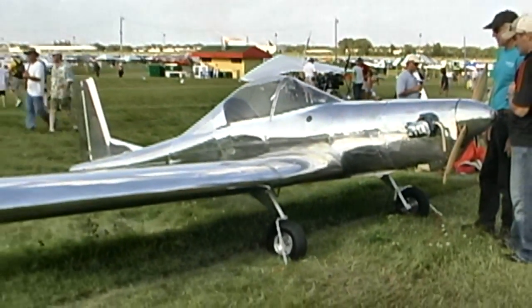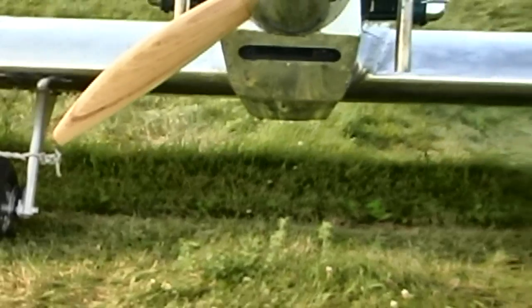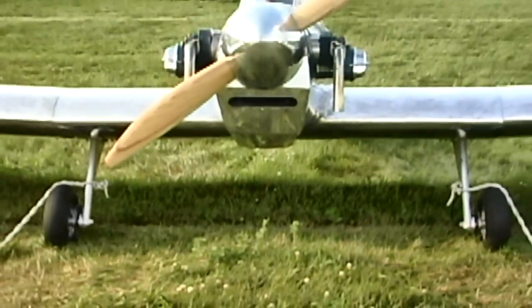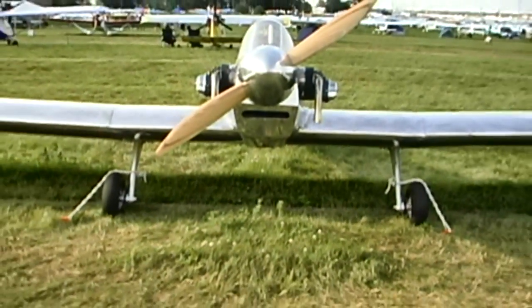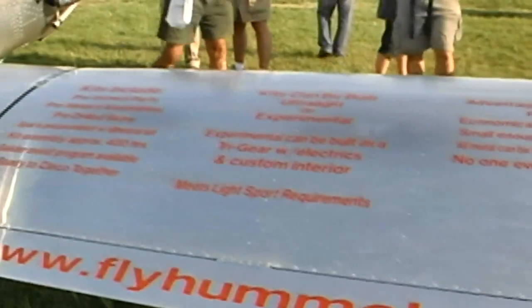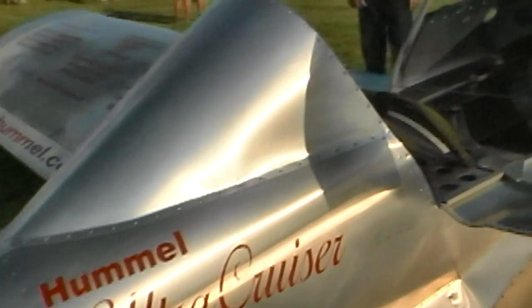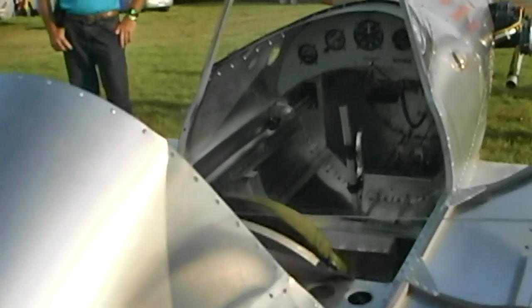The Ultracruiser features standard three-axis control with a center-mounted stick, left-handed throttle, and rudder pedals. It comes in a tail-dragger configuration with a tri-gear option available. The Ultracruiser has a cantilevered low wing — meaning it has no struts — with a 25-foot wingspan and 112 square feet of wing area. The cabin width is 23 and a half inches wide and is equipped with a windshield for wind and pilot protection, but it can be fitted with an enclosure for colder weather conditions.